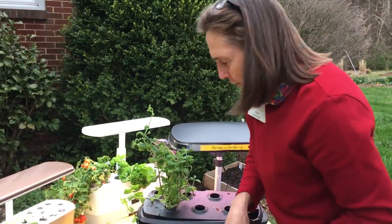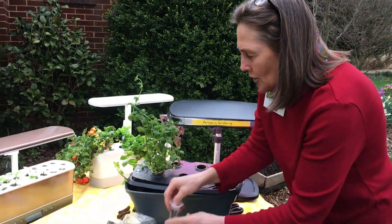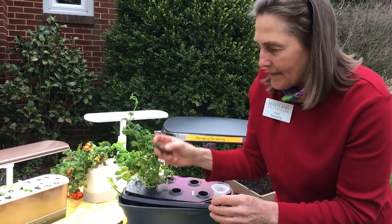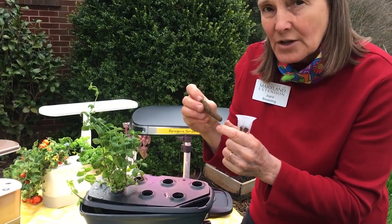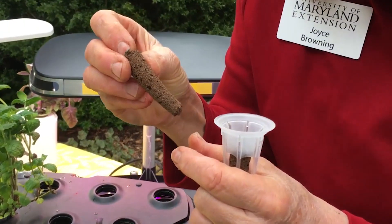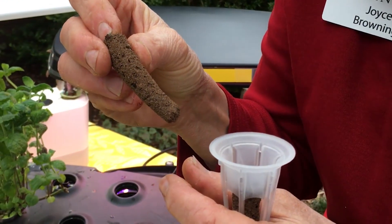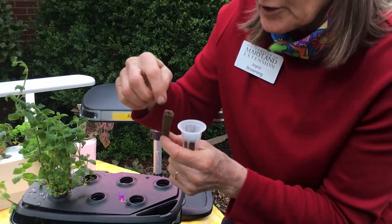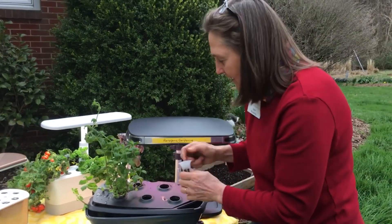So how does it work? I bought a multitude of these little baskets or cells, and they come with these little sponges which the companies say are biodegradable — we'll see how biodegradable they are when I move my pansies outdoors. There's a little cylinder in the center where you drop your seed in and place it in the cell.